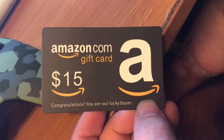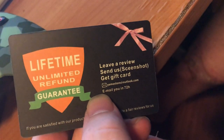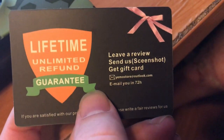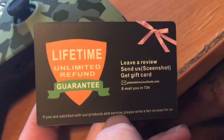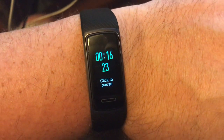See guys, this came with the fitness tracker. And then you read on the back here — it says lifetime unlimited refund guaranteed. Leave us a review, send us a screenshot, get a gift card. And then you send the screenshot to this email and it emails you in 72 hours. That's a damn good deal. I think everybody's the lucky buyer because he's trying to get the reviews. So you should definitely buy one through my link — I'll put it in the description. It's got a stopwatch function too, that's pretty cool.